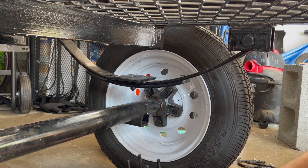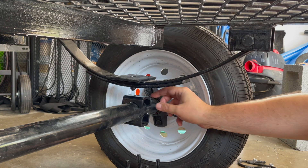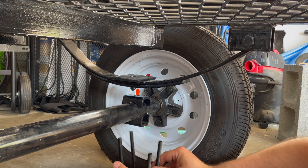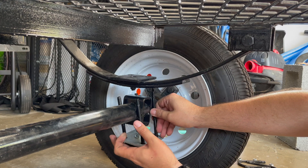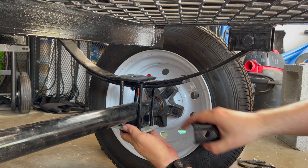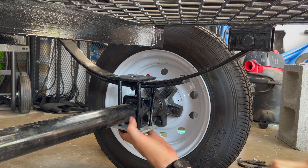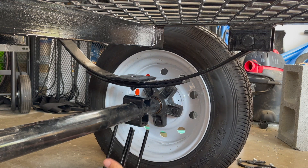Now that I've got the axle off and rotated, I'm going to put the new perch right on top. I've got the plate made up with the bolt through it, and the U-bolts will go right around the axle. That all comes up in the middle with the perch centered into the hole, and then the U-bolts go through the tie plate. I need to lower the jack just a little bit to make that happen.